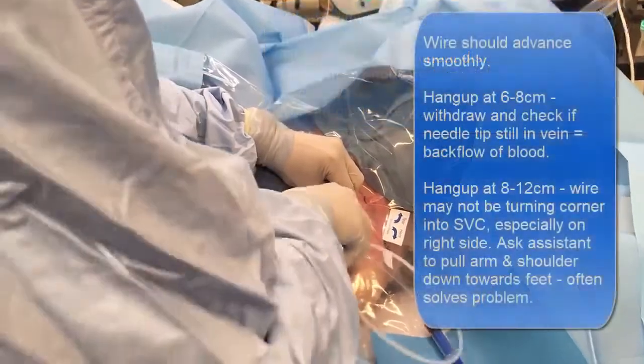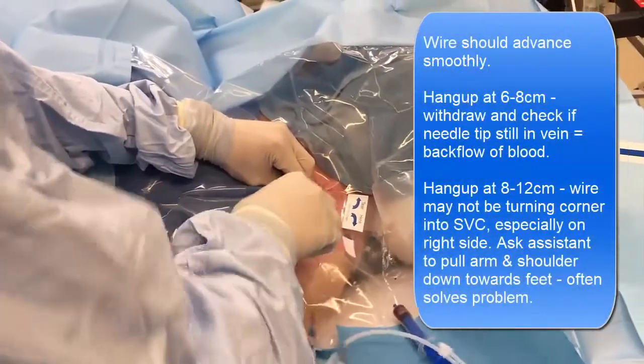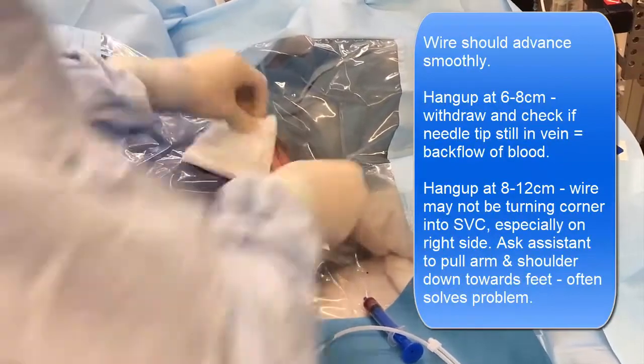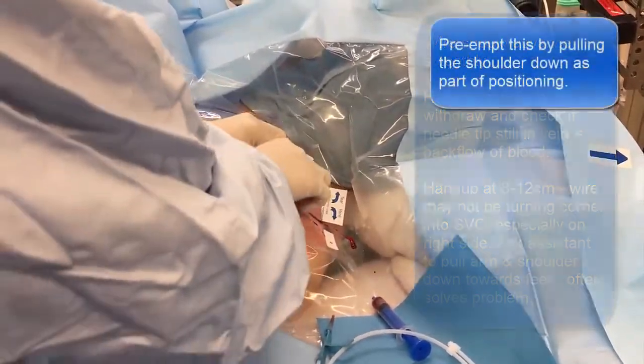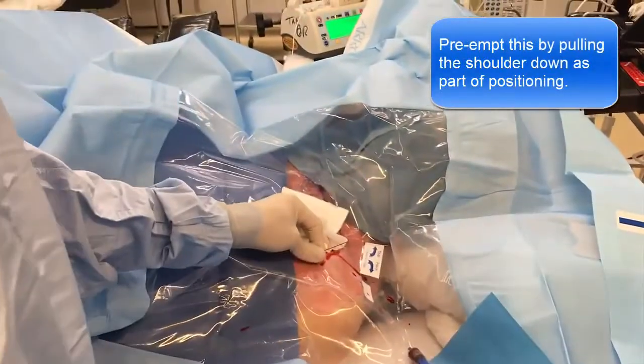Now the one thing that sometimes happens, especially on the right side, is that the wire won't feed — in which case a good maneuver is to get an assistant to pull the shoulder down. And I actually pulled the shoulder down beforehand.